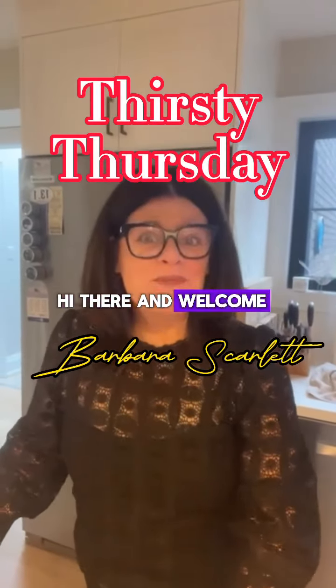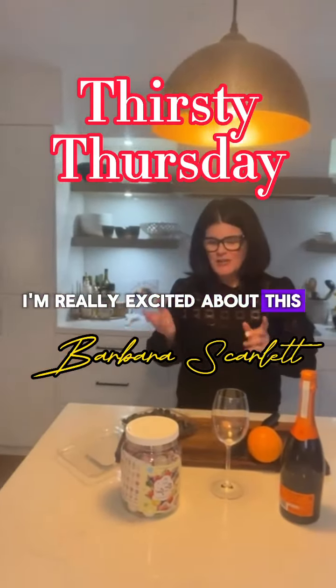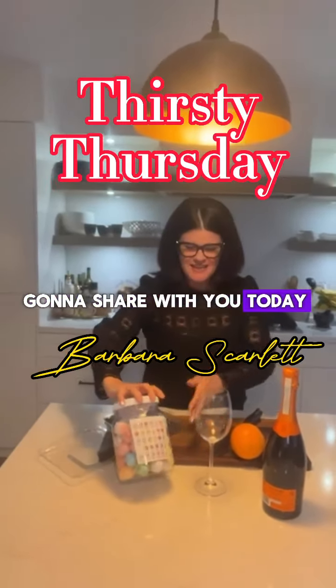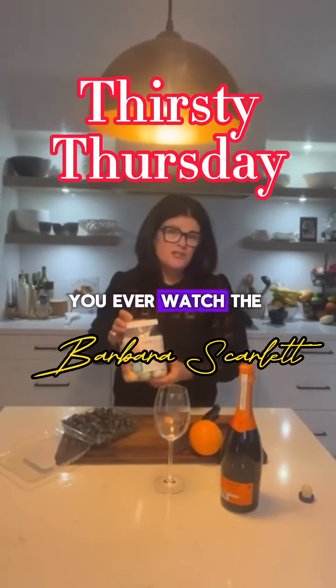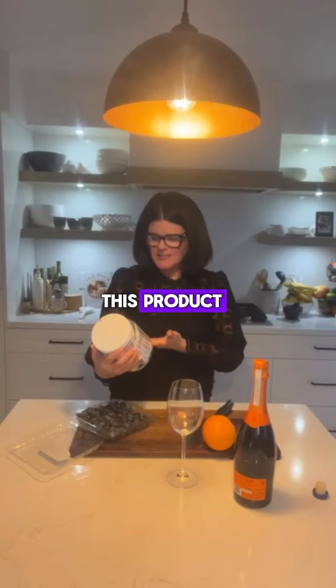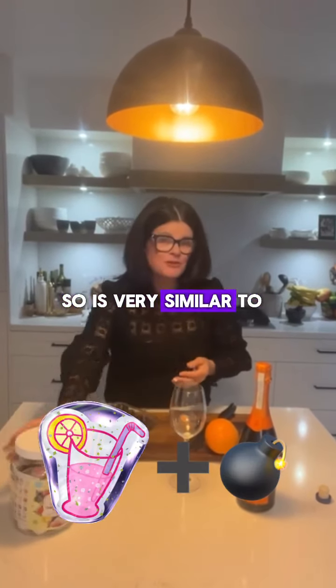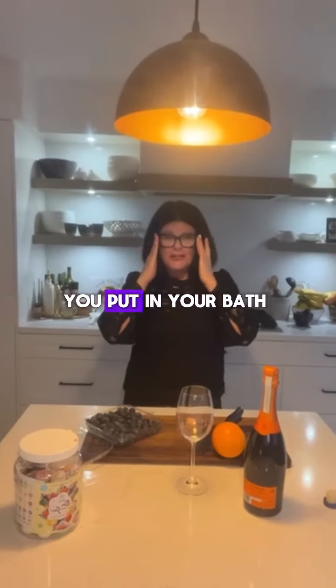Hi there and welcome to Thirsty Thursday. I'm really excited about this new product that I'm going to share with you today. I don't know if you've ever watched the Dragon's Den, but if you do, you might recognize this product. It's called a cocktail balm. It's very similar to the body balms that you put in your bath.